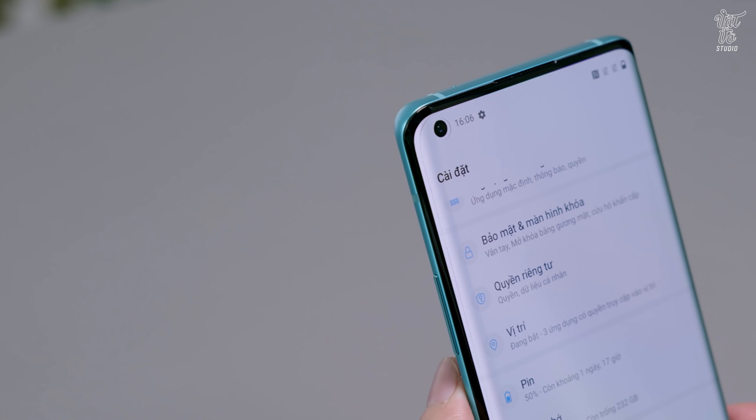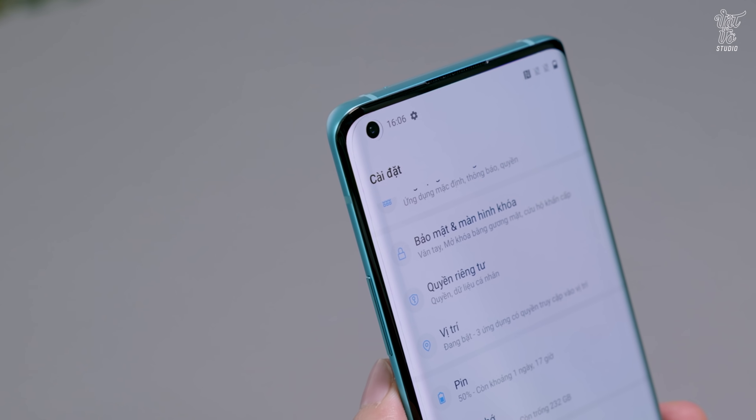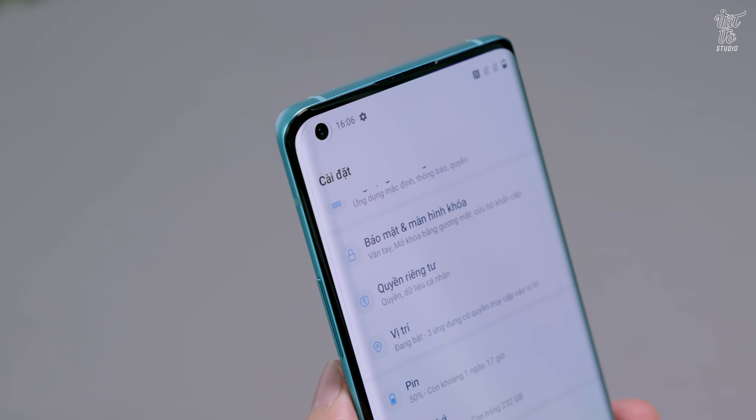Phần nốt ruồi của máy được tạt lệch từ một bên, đối với ai theo chủ nghĩa hoàn hảo thì sẽ không thích phần này. Tuy nhiên, nốt ruồi ở trên OnePlus 8 Pro lại có tiết diện khá nhỏ, không có ảnh hưởng tới trải nghiệm của người dùng.